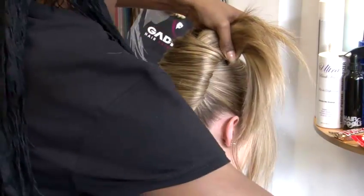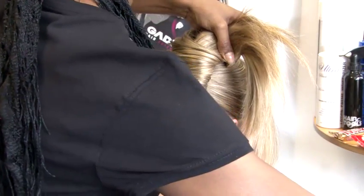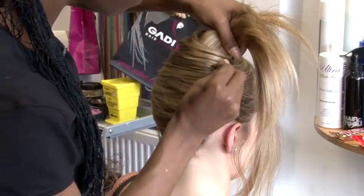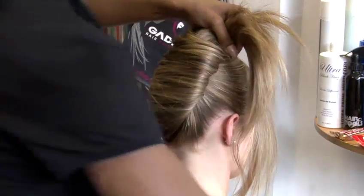Anyone at home can do this — a husband for his wife, a mother for her daughter. This is a very simple way of getting a classy fold into your hair.